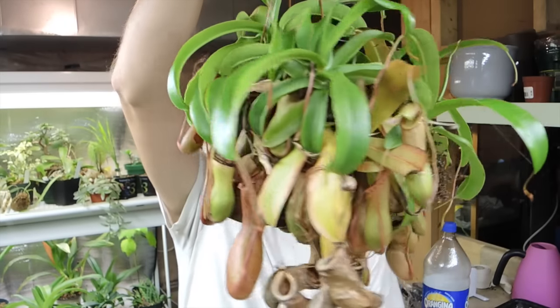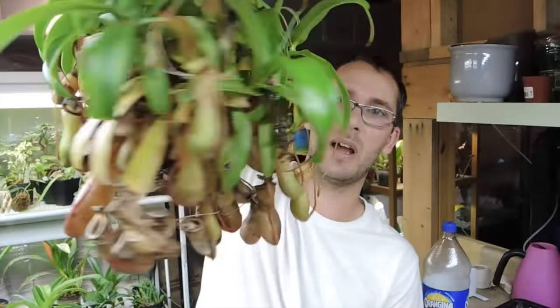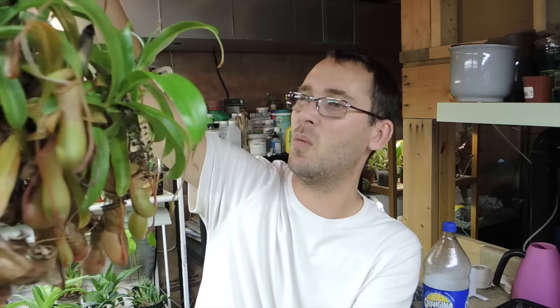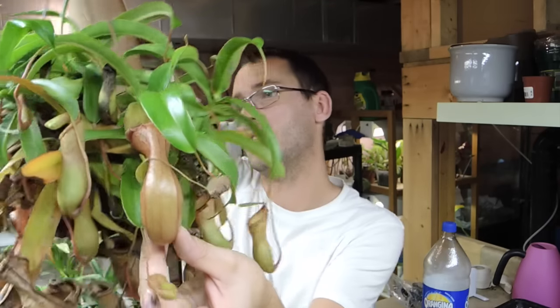One is my Nepenthes ventricosa — it's doing really, really well and I don't know why. It did beautifully this summer, it was covered in spider webs and all that jazz. It has a lot of beautiful pitchers, and at one point it had a really good size one right here — that's one of the biggest ones I've had so far. And there's another really good size one too.